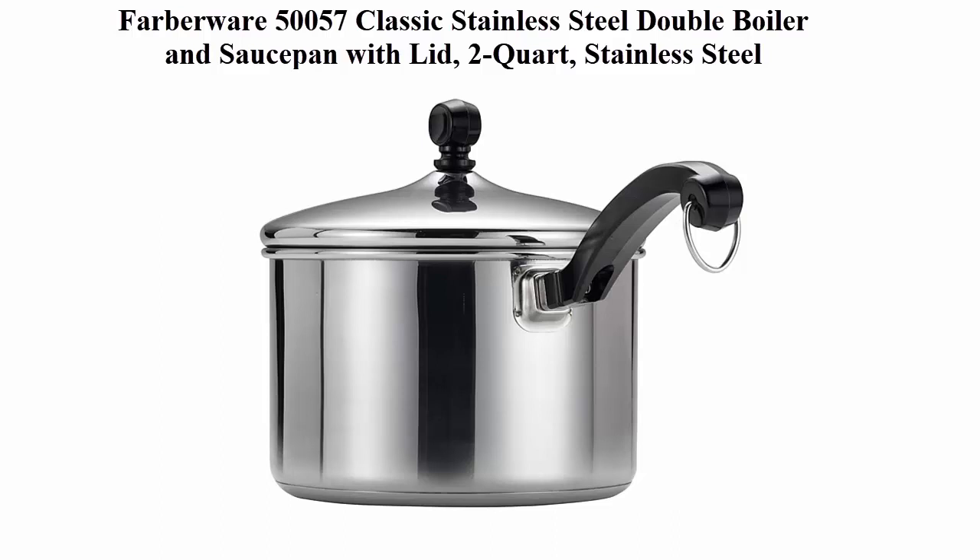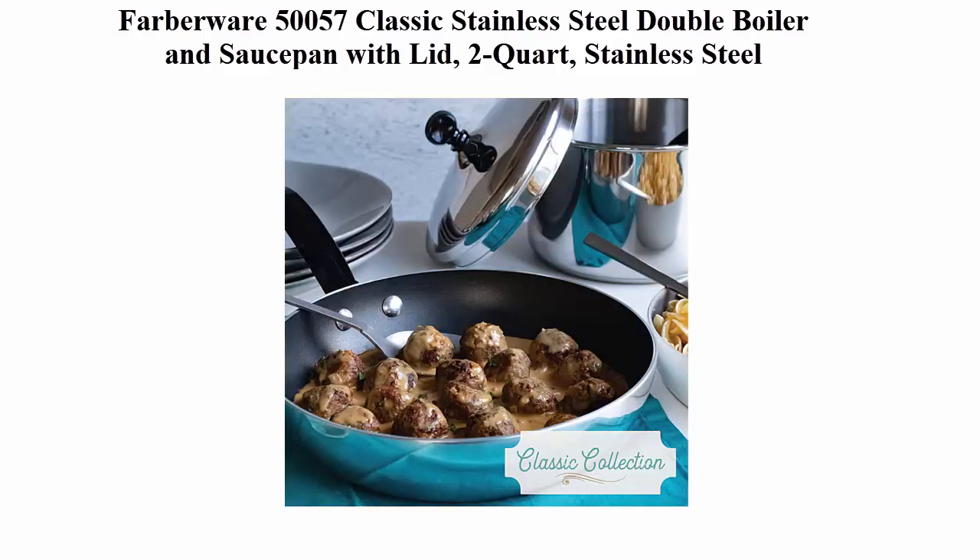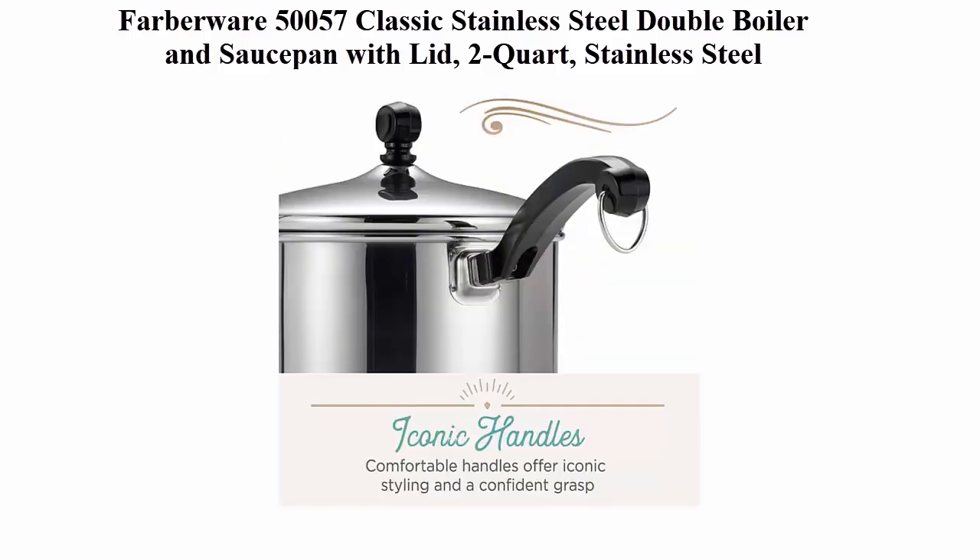Easy handling — comfortable salsa pot handles with classic, iconic styling provide a confident grip and are oven safe to 350 degrees Fahrenheit.